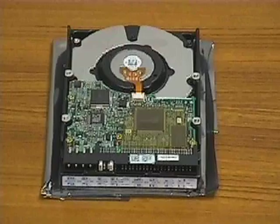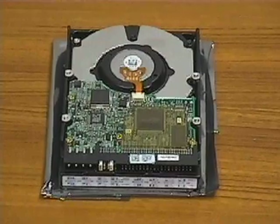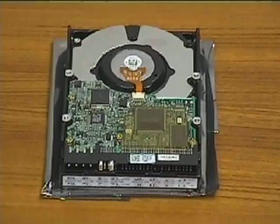This is our hard drive. We have chosen an Ultra DMA drive because it is fast and inexpensive. Most new motherboards support this type of drive. This hard drive has a capacity of 9 gigabytes.